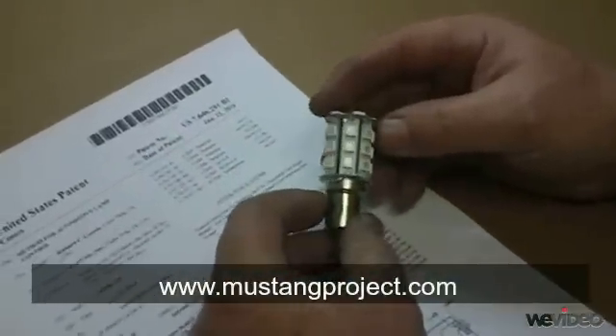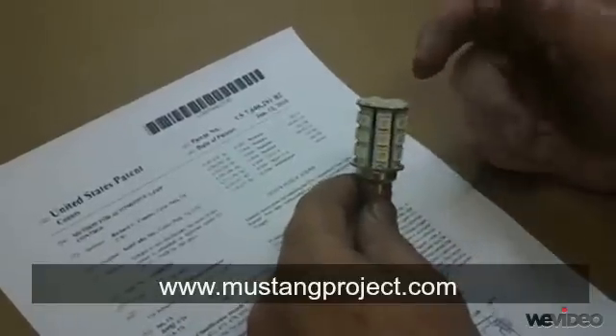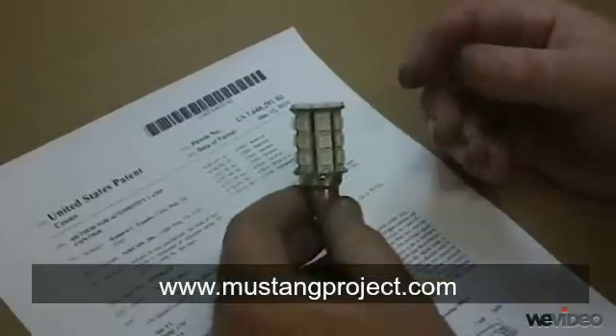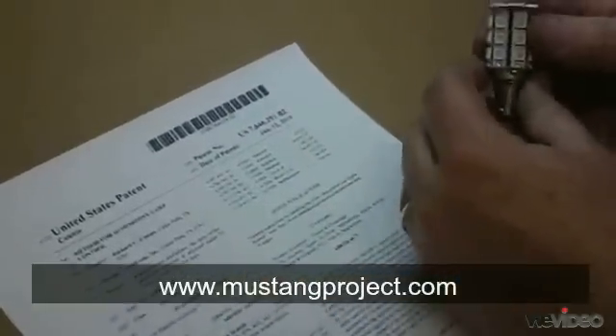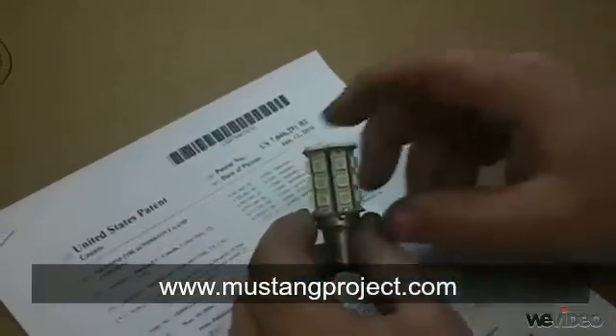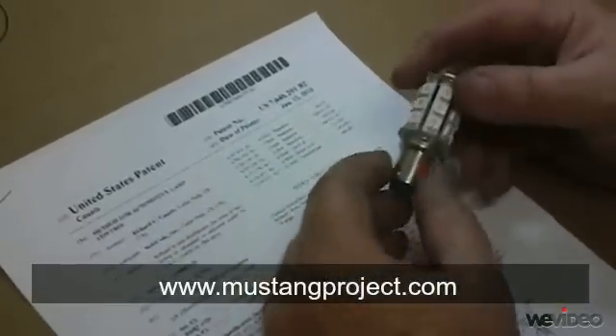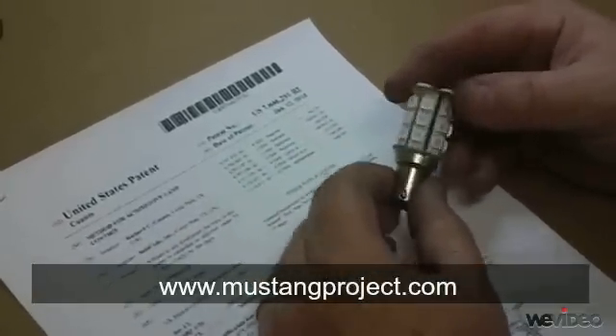Each lamp can be programmed at our factory for a wide variety of functions. You can get the chase effect, where the lighting seems to flash across the back of the fixture, or the sequential effect, or anything in between. Always ask us — we can do customs very easily.